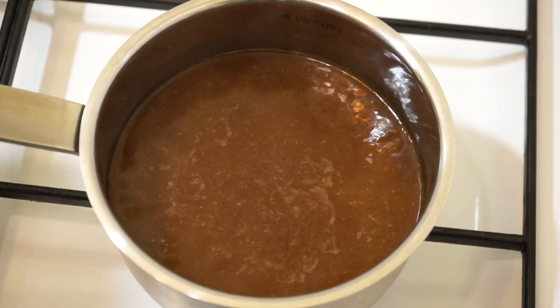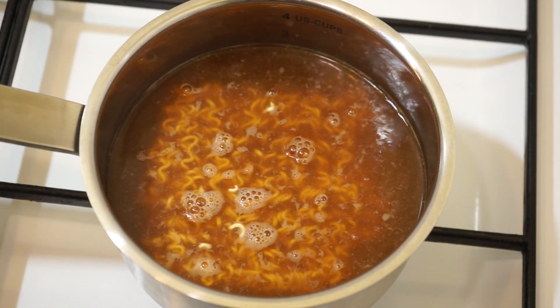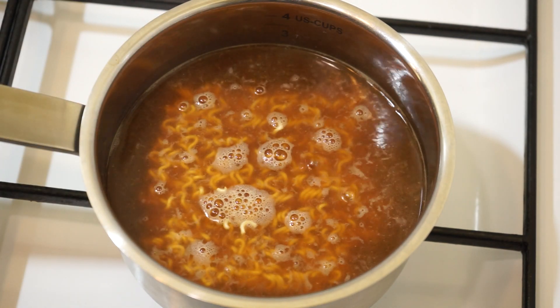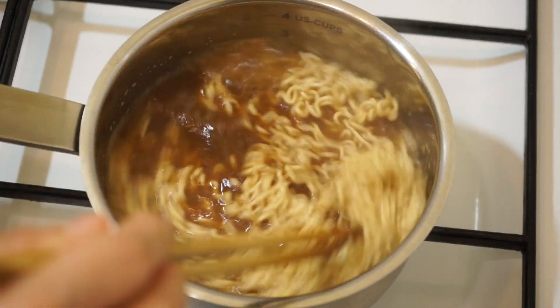When the broth starts to boil, add a portion of instant noodles and cook for 2 minutes. If you use capellini, the cooking time is indicated on the package. Stir them and cut the heat.